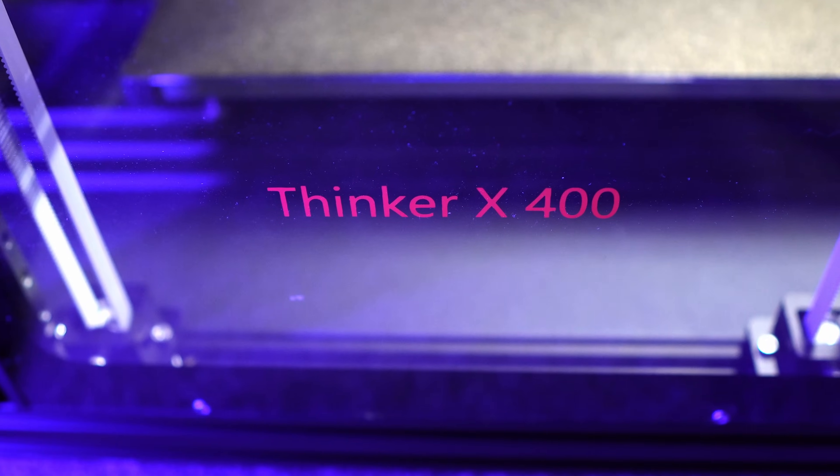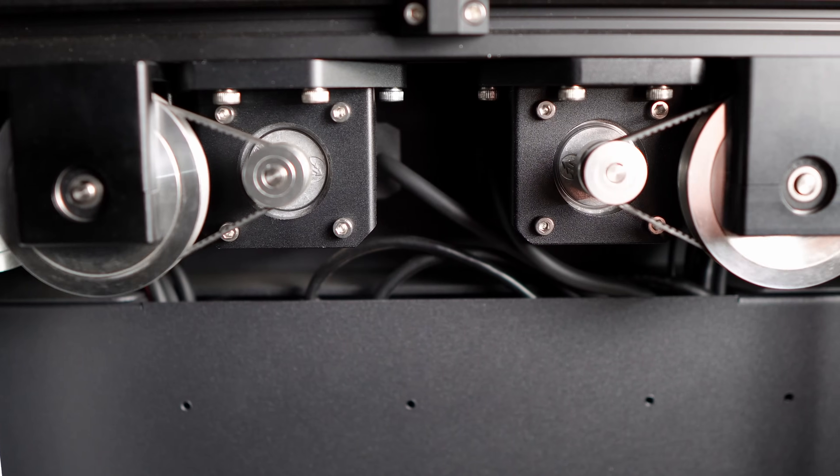This is the Ariry One Thinker X400 High Speed 3D Printer. It is the biggest, heaviest 3D printer I have ever owned. Let's check it out.